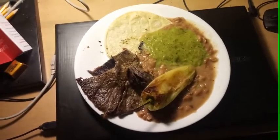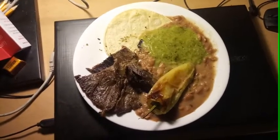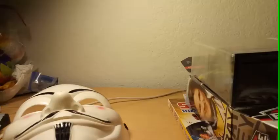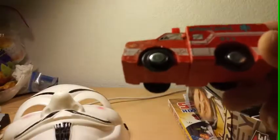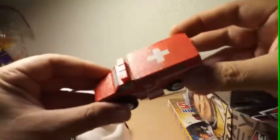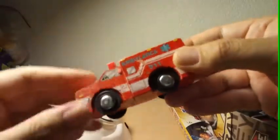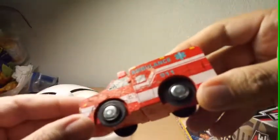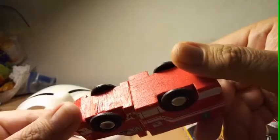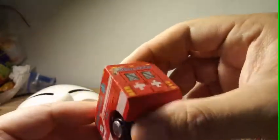Stay tuned, I have some stuff for you guys. Thanks for watching, subscribe to my channel — I've been getting more subscribers these days, thank you. Okay, I got this little car — check out this little car, like a firetruck made of wood. You see, made of wood, and it has a cross on there. It says 'ambulance.' We found this by the tree.